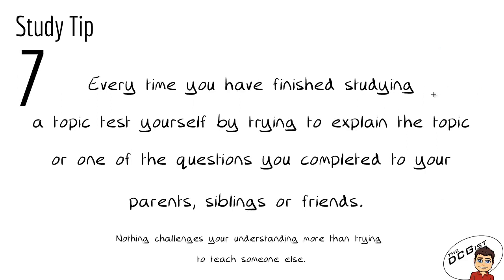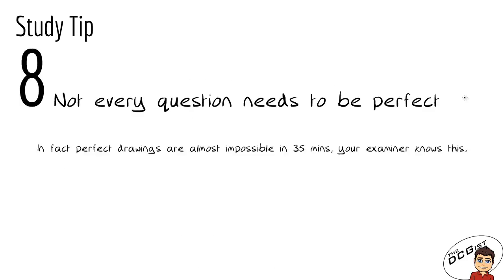Study tip number seven: it can be really beneficial every time you look at a new topic or revise one to test yourself by trying to explain the topic or a completed question to your parents, siblings, or friends. Nothing challenges your understanding more than trying to teach somebody else. If you can teach somebody a topic, it means you have a very good understanding of it. They might ask you questions you don't know the answers to, which pushes you to look it up and better your understanding, meaning you'll be much better placed to solve problems in that topic in the exam.